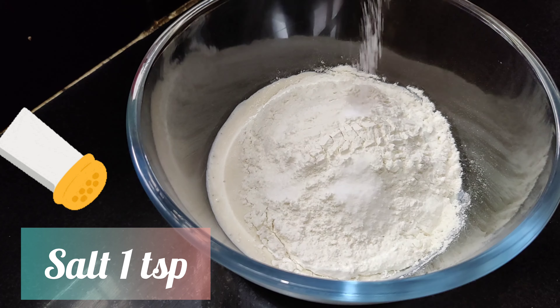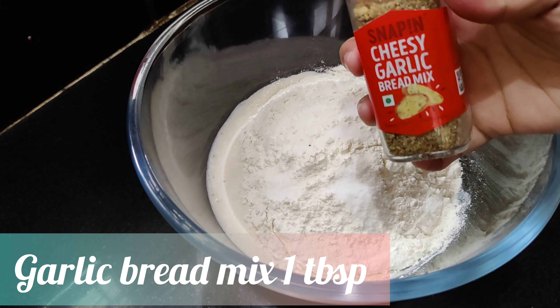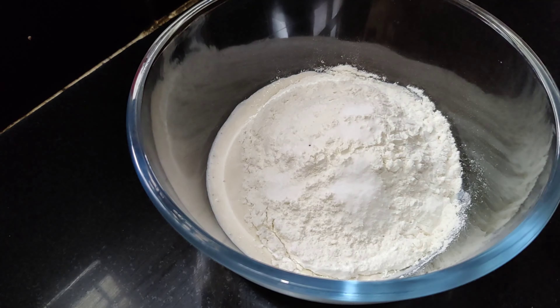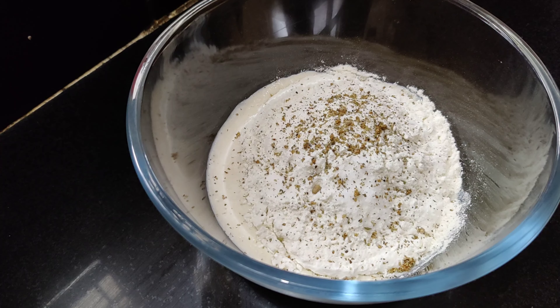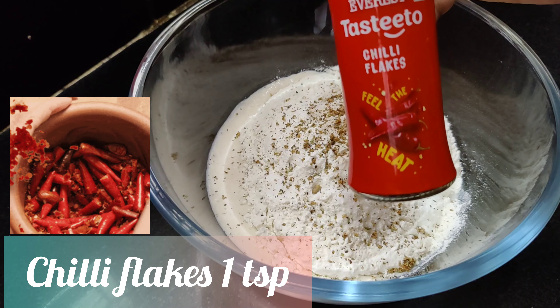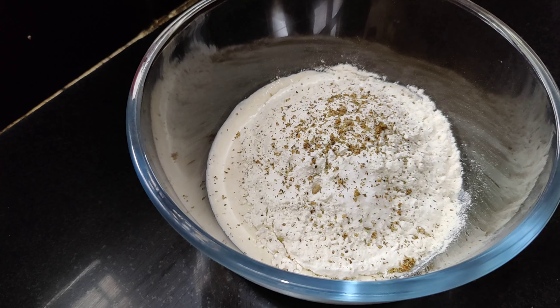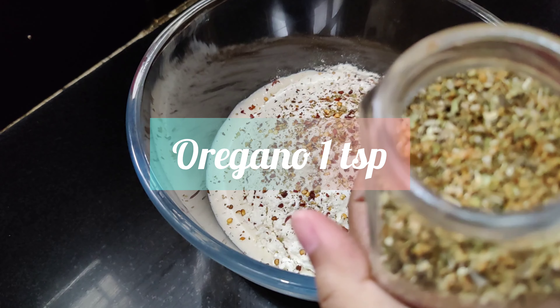Now adding one teaspoon of salt. Here I'm adding garlic bread mix — one tablespoon. If you do not have this, use chopped garlic instead. This is a cheesy garlic mix and it adds very good flavor, or you can use normal garlic flakes as well — you'll get them easily in the market. Adding one teaspoon of chili flakes and one teaspoon of oregano. These spices are the actual super ingredients of this whole recipe, so I recommend do not skip this.